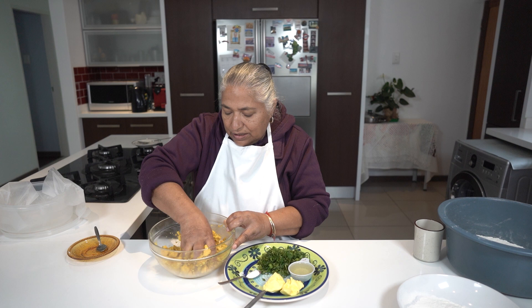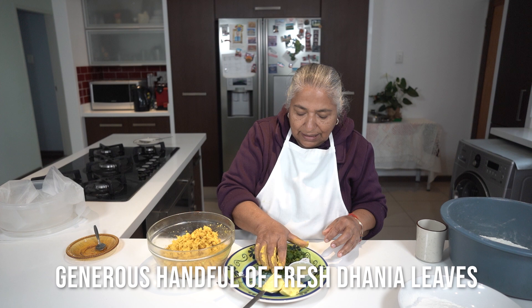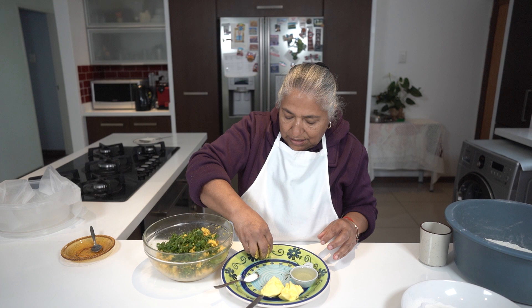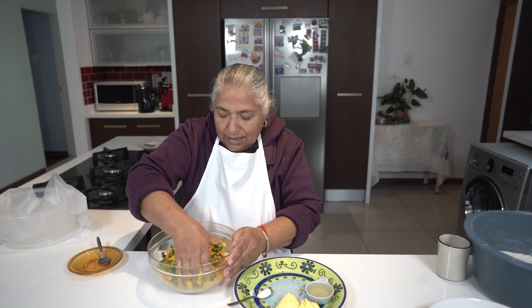I'm actually mixing all this up with my hands — as you know, the hands do a better job. I have my dhania that I cleaned, washed, and drained. Drop it in. You can actually add masala to your taste. If you like a nice hot dhal roti, you can grind some green chillies and add it on.